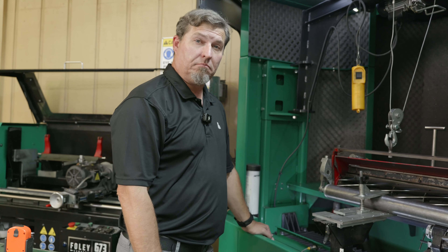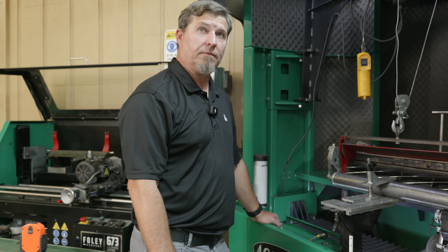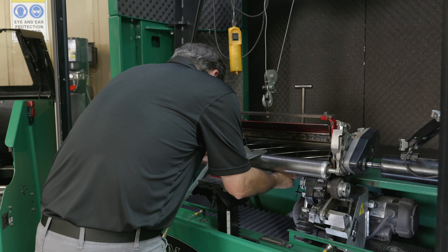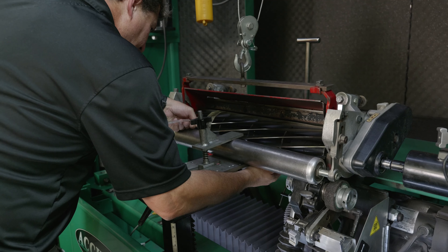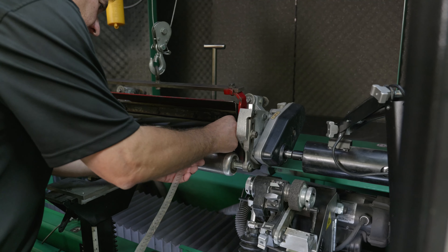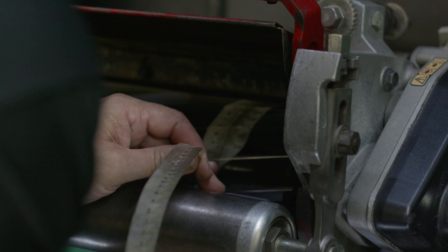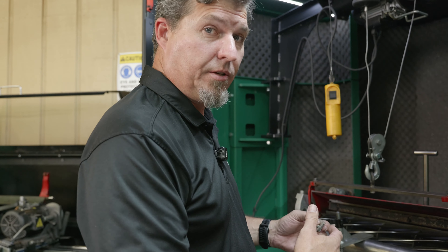If we measured our reel diameter right now, it's probably going to be different than after we relief grind — I think it's going to change. It's just a theory I've got. Measuring now: 4.792 on the leading side, 4.791 on the trailing side. Let's do a relief and see what we get, because the diameter shouldn't change just from doing a relief.